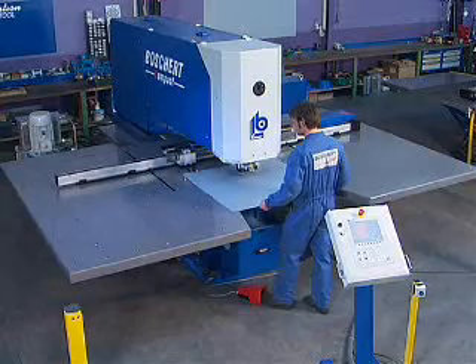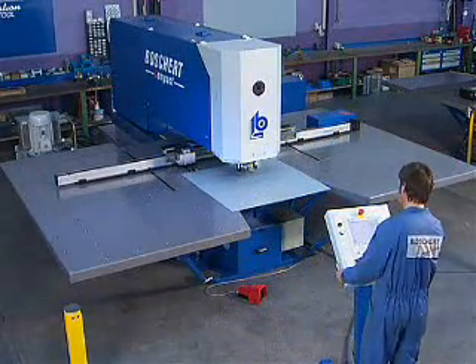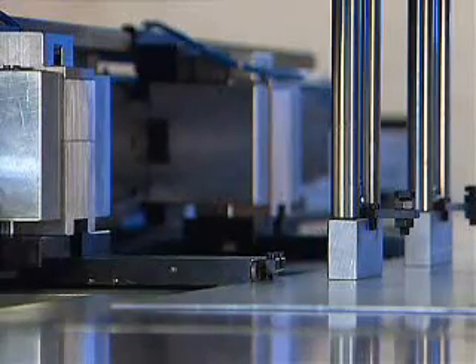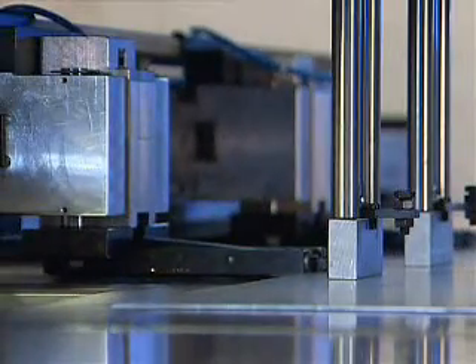After insertion of the metal sheet, the work is carried out fully automatically via CNC control. With the functions turning and repositioning, the software also allows larger sheets to be punched without problems. The tool change is automatic via the control.